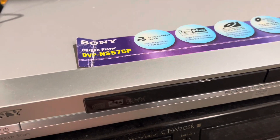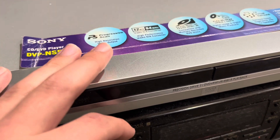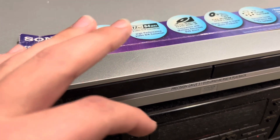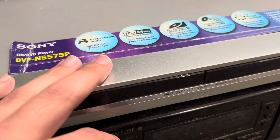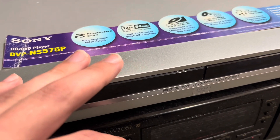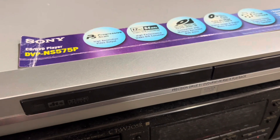If you look online, they go for about $100 to $150. You can find this model anywhere from about $5 all the way up to $150.